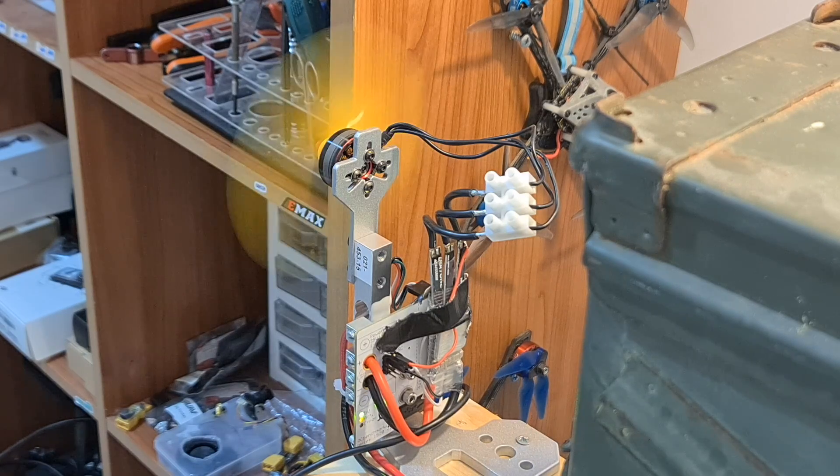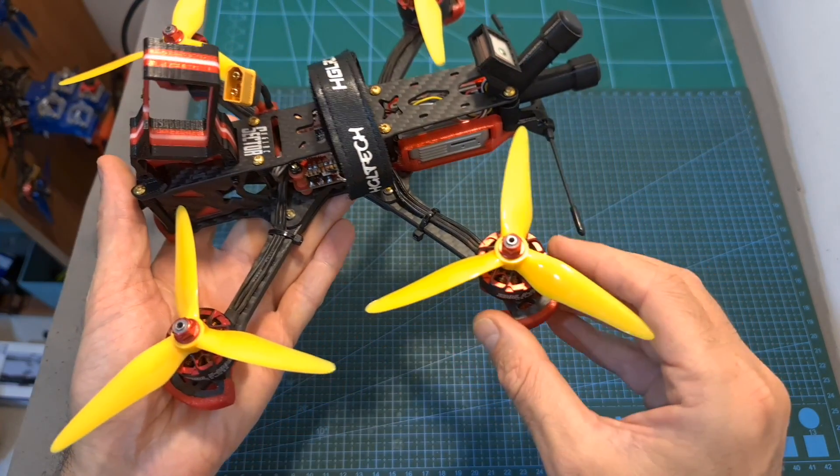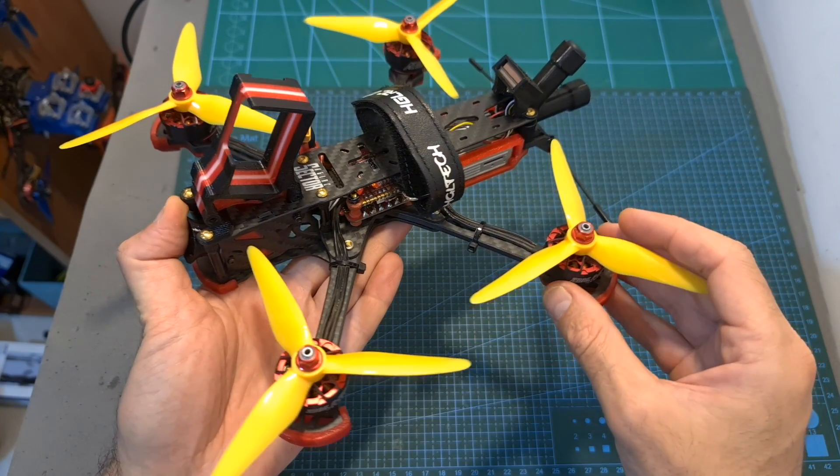In this video I'm going to bench test this motor using my motor thrust stand and then head outdoors and test it using my newly built HLRC Sektor 5E3HD freestyle quadcopter, which I plan to feature on a separate video.